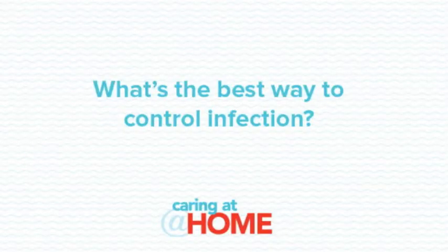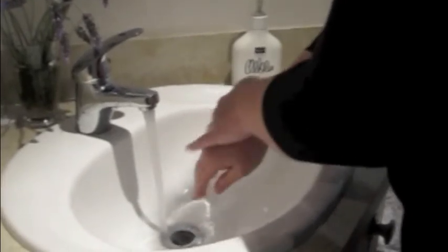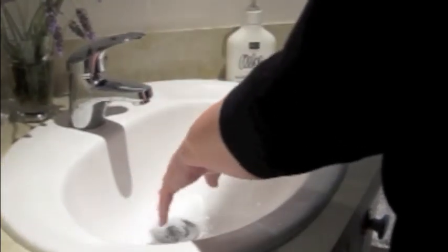What's the best way to control infection? The number one infection control measure you can take for the person you're caring for and yourself is hand washing. You need to wash your hands frequently using a liquid soap or an alcohol-based hand sanitizer gel. Wash your hands before and after any hands-on contact with body fluids such as urine or bowel motions. It's also a good idea to wash your hands after taking off gloves, before eating or preparing food, and after going to the toilet. Make sure your hands are thoroughly dry before you start any task.